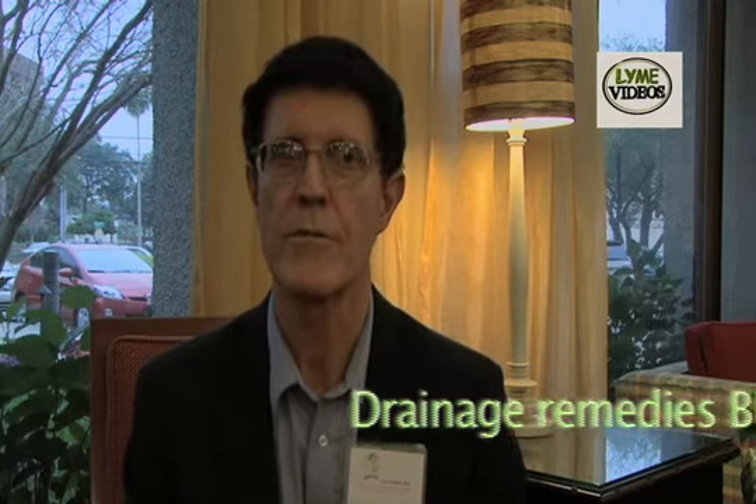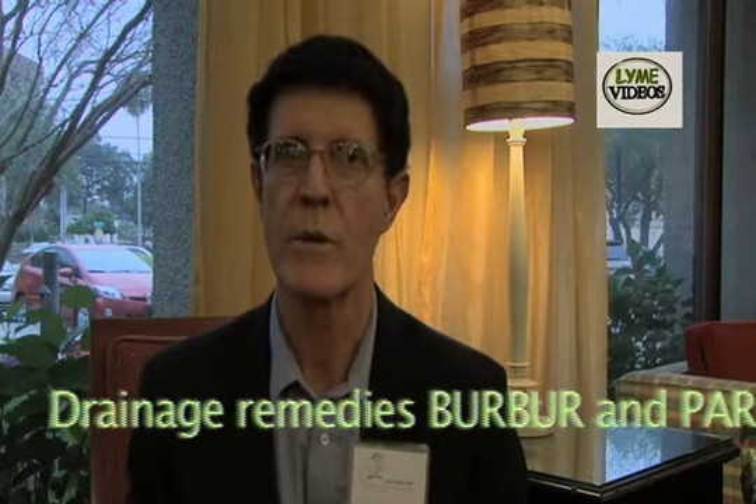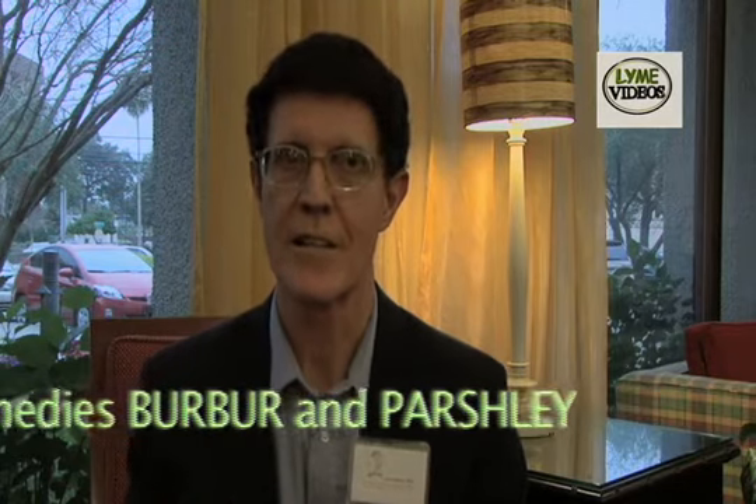So I use drainage remedies. The drainage remedies I use most often are Berber and Parsley from Nutrametics, because one remedy clears out the liver, the gallbladder, the kidney, the lymphatic system, and the ground matrix. If you do that with products from any other company, you're going to have to buy four or five products. Use one product: Berber and Parsley — one day Berber, next day Parsley.